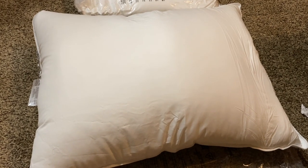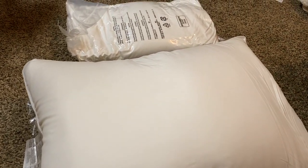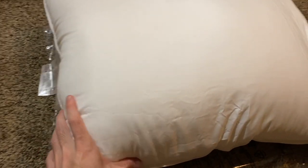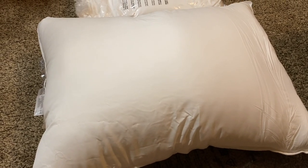Now one thing I recommend doing is going ahead and actually fluffing up these pillows. Just remember they have been packaged and vacuum sealed for quite a long time, but you're going to want to give it some fluff and kind of hit it on the sides — fluff it up a little bit. Overall it's feeling nice and soft.